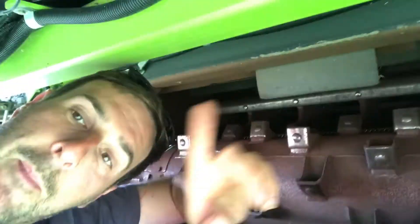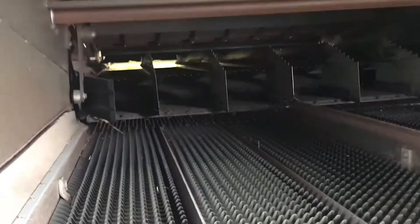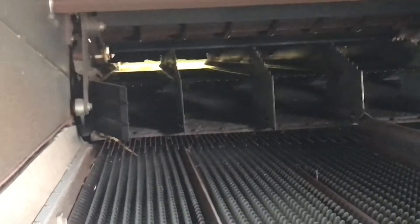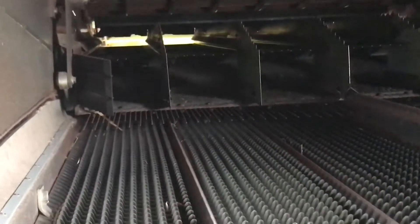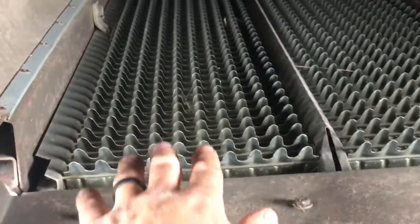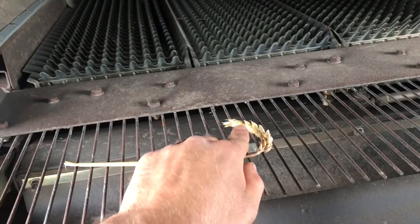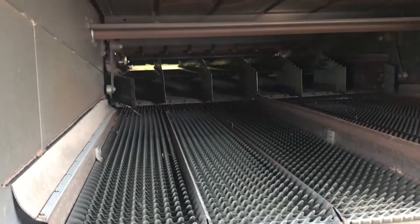Getting around the back of the combine gives us a better view of the sieves and the rotors. You can just see where the drum is — the bit I'm pointing to is called the concave, which sits at the bottom of the drum. As the straw gets forced through, all the grain is pushed out and falls through the concave onto the sieves. These sieves do exactly what the name suggests — they go back and forwards quickly, any grain falls through, and any chaff gets blown away by a fan underneath that constantly forces the chaff — the bit that encases the grain in the ear — out the back of the combine.